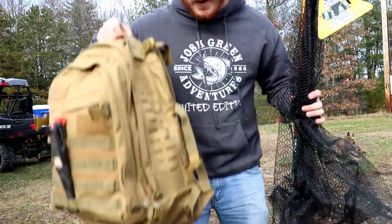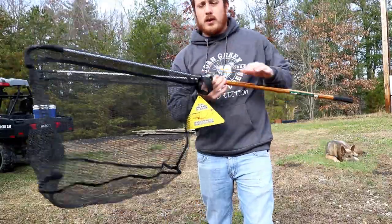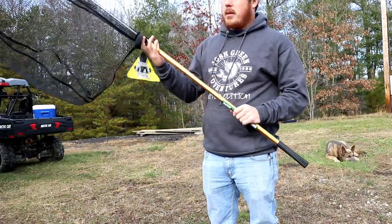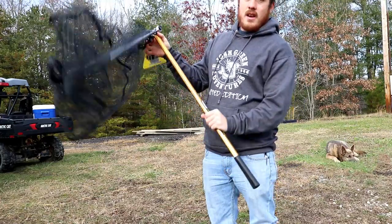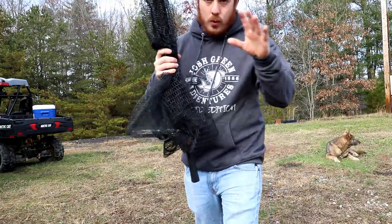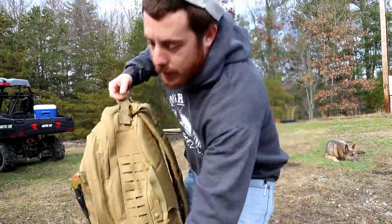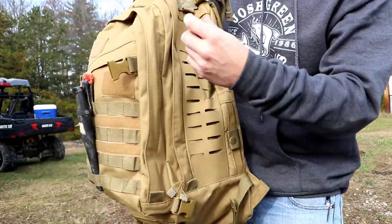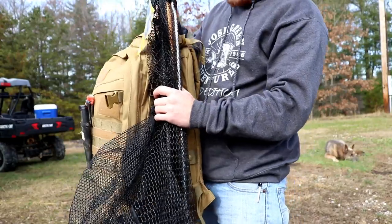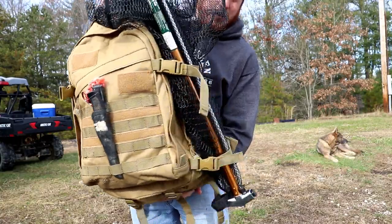Now that you're convinced this backpack can be as well organized as a big tackle bag, let me show you why you should ditch the tackle bag. At the beginning of the video you saw me carry this big net with rod holders stuffed in it — that's how I used to do it. But now I've got this collapsible net that collapses just like so, and this backpack has straps on the side. We're going to clamp the net to the side of the backpack — check it out, here's what the backpack looks like with the net on it.